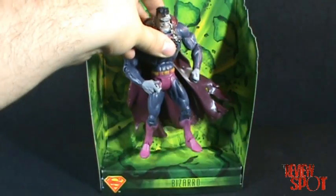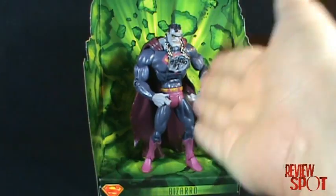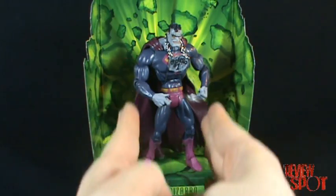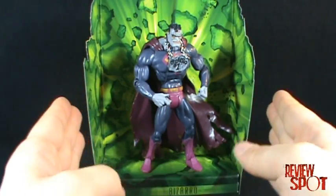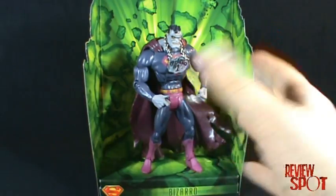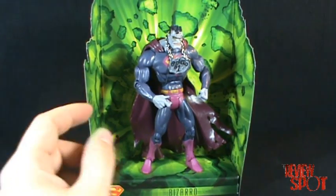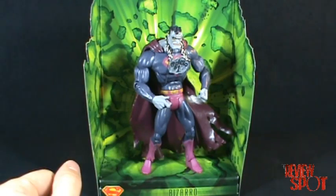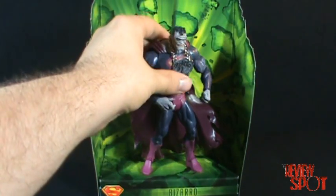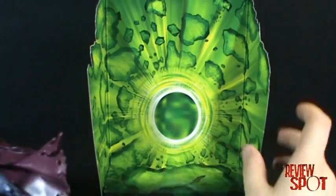You can take the figure and put him in his display, which is pretty neat. However, the figure only occupies the center portion — there's quite a bit of extra space on both ends. It's nice if you have a large enough display area, but for those of us a little tighter on space, it's not always practical. Still, I wanted to show you what he looks like with his set.